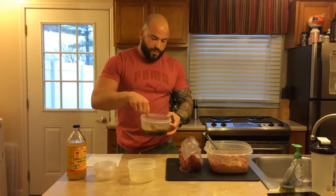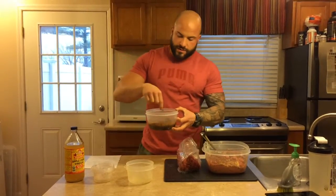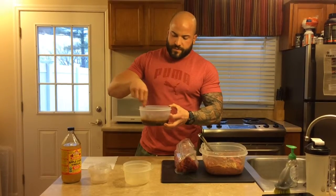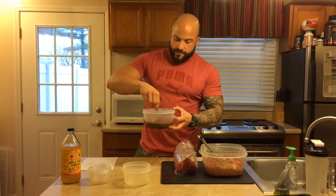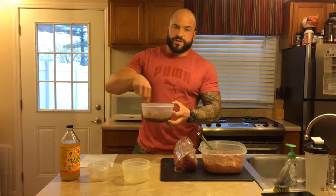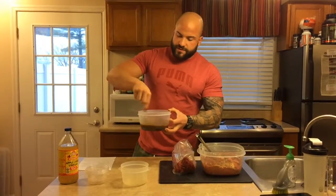Just combine these two, beat them together really well, and pour this over your steak. You can put it in a bag or Tupperware, whatever you want to use. I would let this sit for at least four to six hours before you throw it on a grill. This marinade is also really good on chicken, but you could use it for pretty much everything. Give these a shot and let me know how it goes.